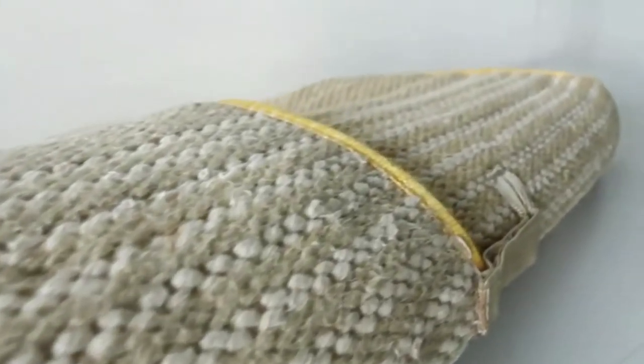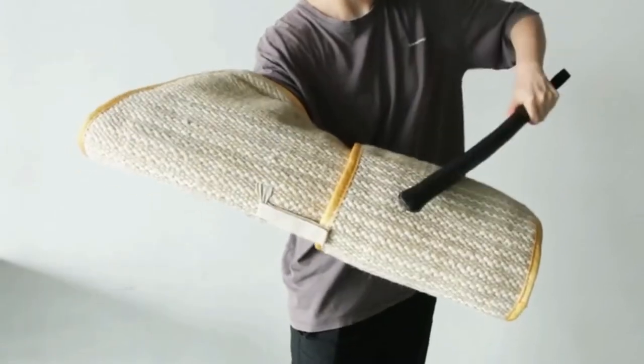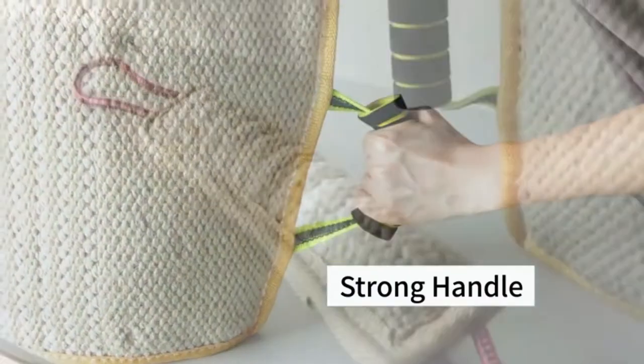The outer layer of the sleeve is made of a strong and natural material of jute, which provides enough essential protection from hard bites. The training sleeve is equipped with two handles, which allows you to reliably hold and control the sleeve well.